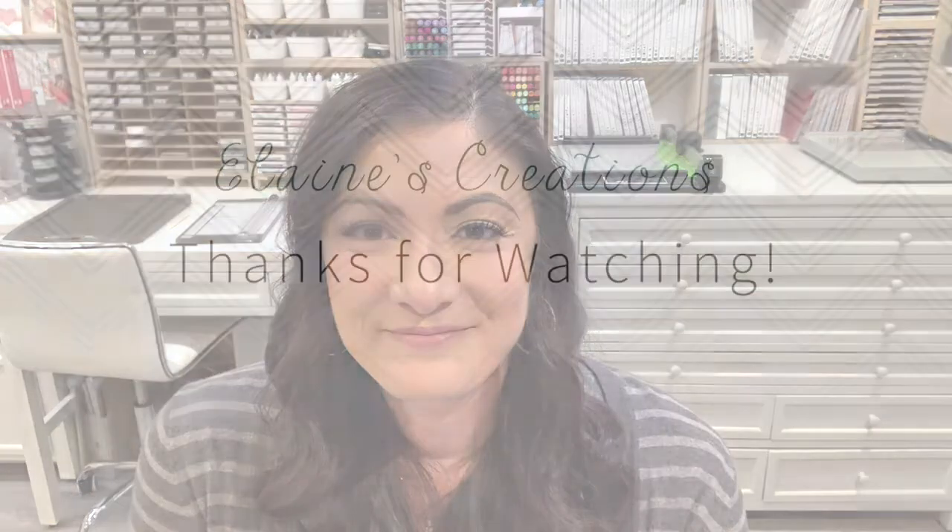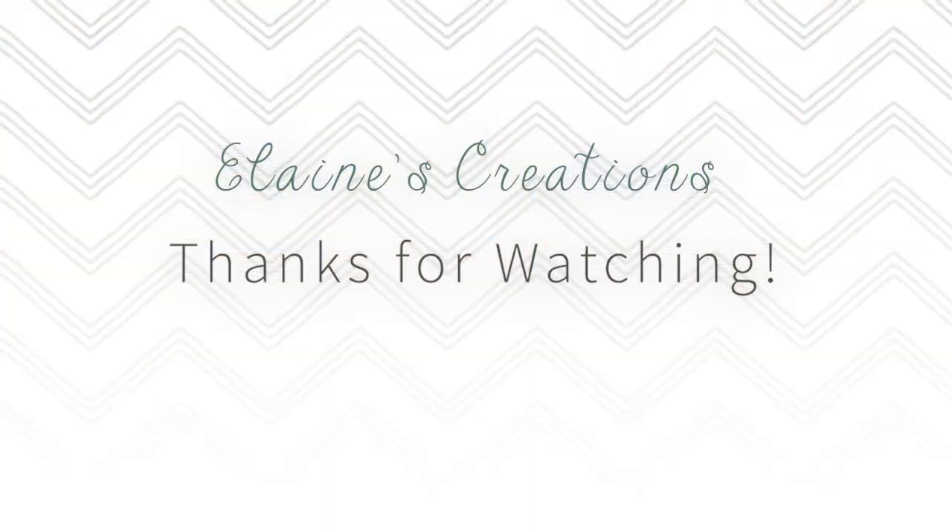Thank you so much for watching. Don't forget to subscribe to my YouTube channel and check out all my Hydrangea Haven cards — I've got several to show you. Thanks for watching and I will see you guys next time. Bye-bye.